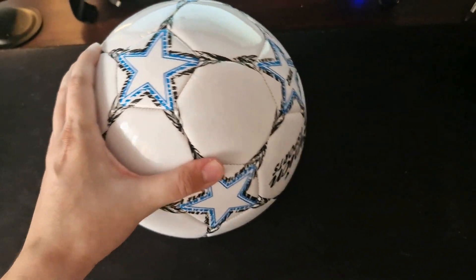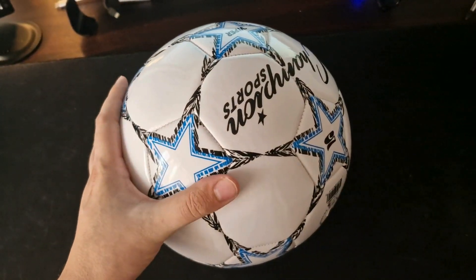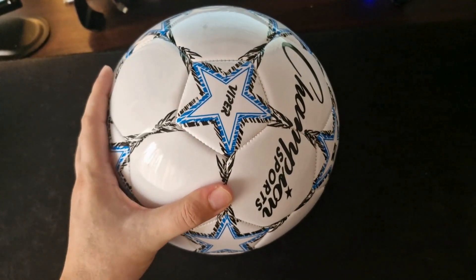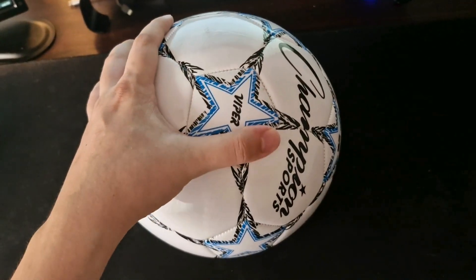All in all, I really love this ball and would recommend it to anyone to get it and try it out. It is really worth the money.